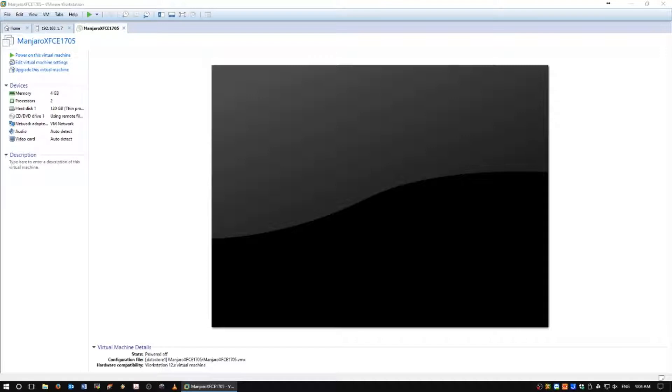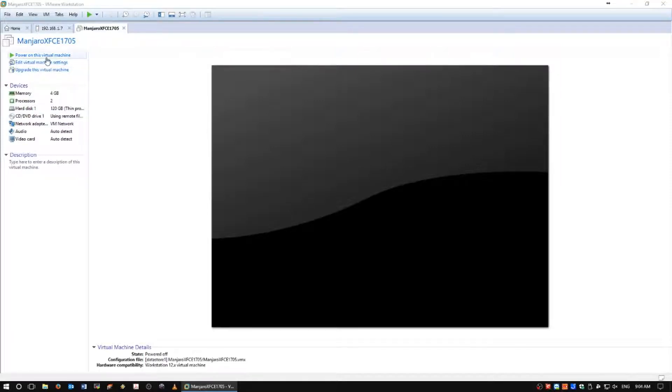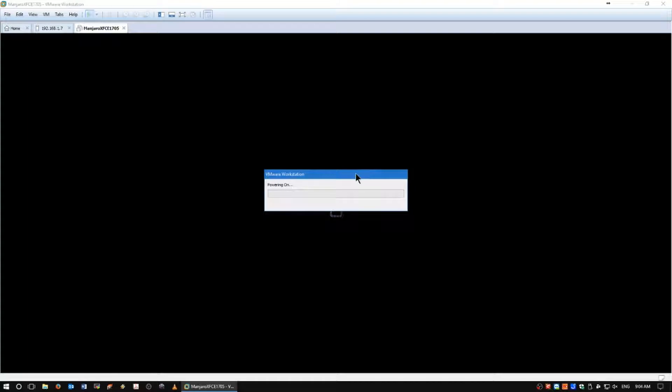Here is our Manjaro XFCE 1705 virtual platform. We have 4GB RAM, dual-core Xeon, 3.4GHz CPU, and a 120GB thin provisioned hard drive. Let's see what happens here. Hopefully it's a nice Linux distro.